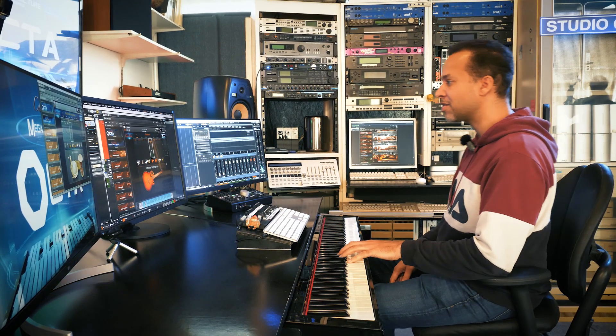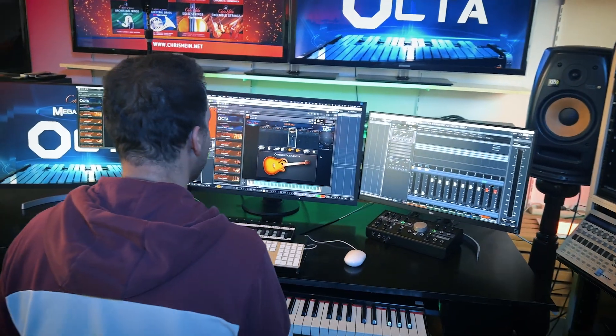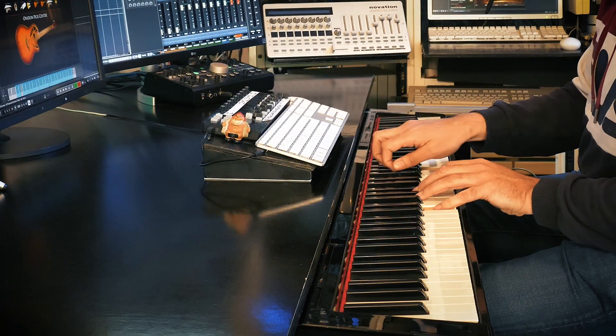The guitars are very strong instruments in the Chris Hine Octa. This is one of my favorite ones — this is Ovation Pick Center. You see that the pickup is here, basically at the center, and it gives you that kind of warm, full sound that you want.